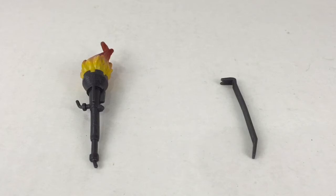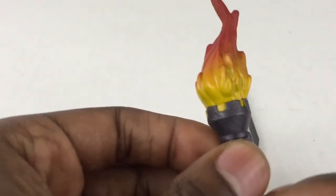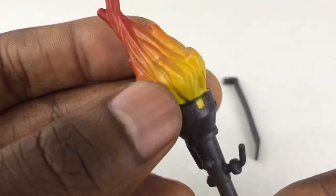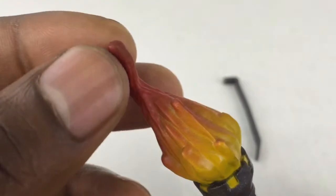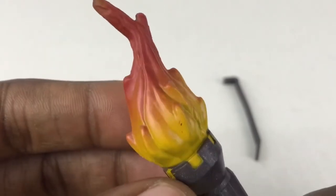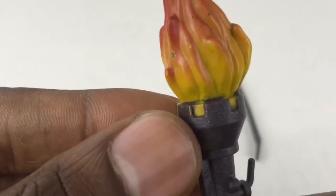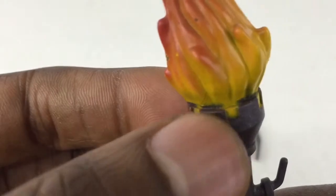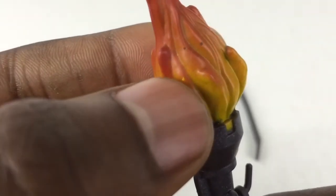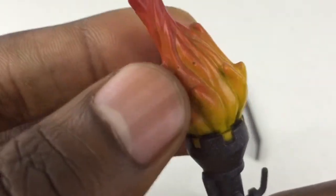Here are the accessories that the mutant leader comes with. He has his torch that he held when he was rallying the mutant troops, or his trenchant as he called it. I really like the mold that they used for the flame. It came out really cool — the way that the flames are going upward into that single tip. I really like how the yellow blends into the light orange and then into the red. There is a little bit of paint bleeding on the gray, and some chips in the paint with multiple chips in the flames.